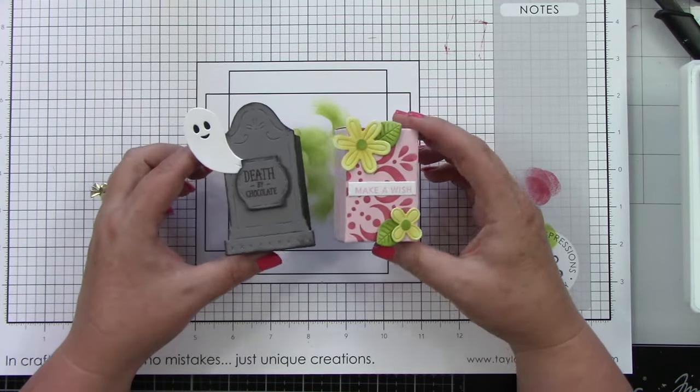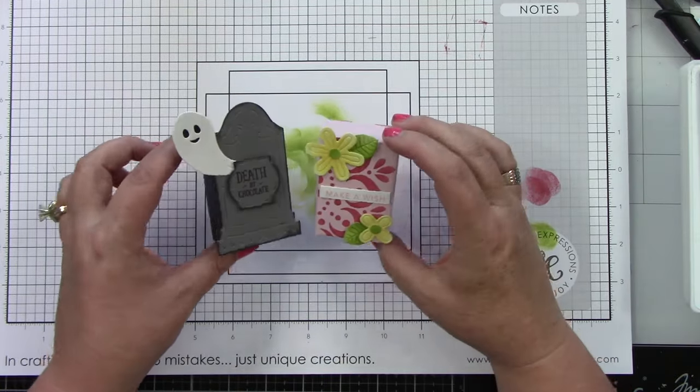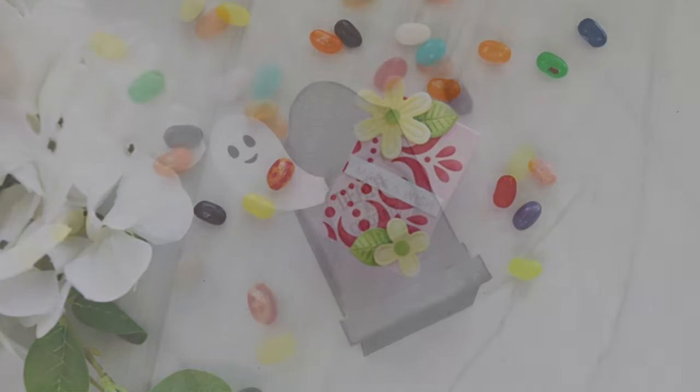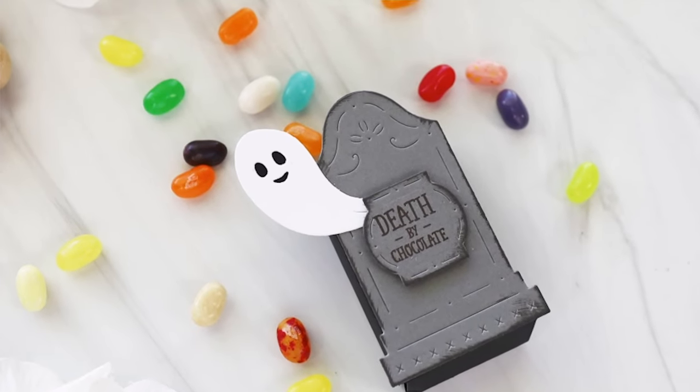Here are our two little treats and trinkets boxes and I think they turned out so super cute — I love them! There's also a raven and a skull in that Creepy Companions die. Thank you guys so much for stopping by and watching. You can find all of these products at the Tailored Expressions web store at tailoredexpressions.com.